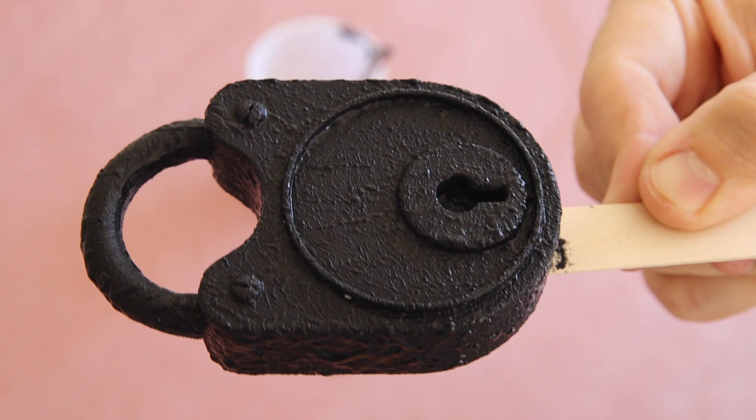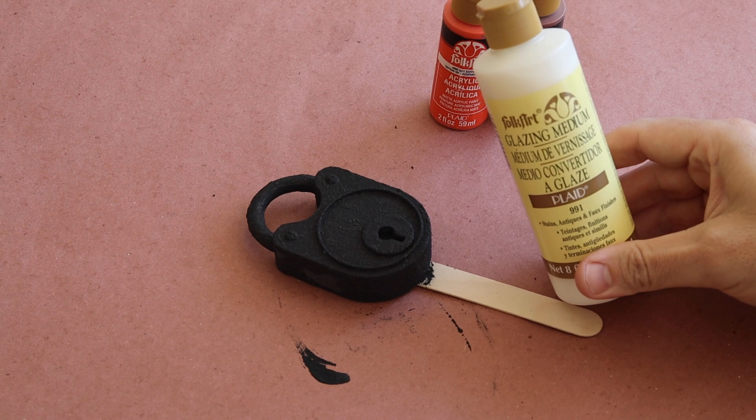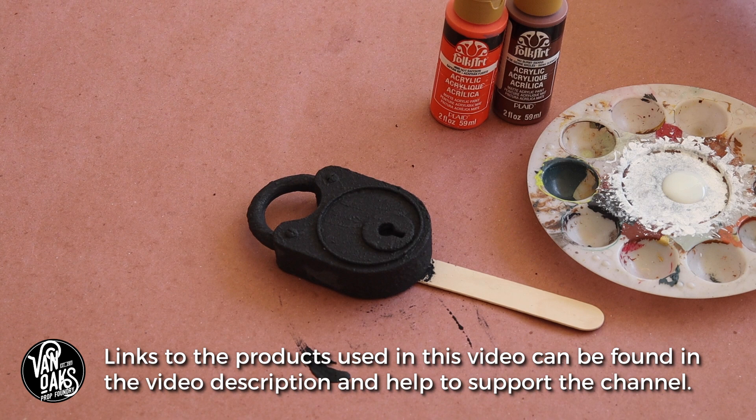When I'm happy with how it looks, I set it aside to dry and went to grab some paints to help sell the rusty appearance. I'm going with two favorites, Burnt Sienna and Hot Saffron. In addition to those paints, I'll be thinning them with a bit of matte medium or glaze. This helps to give them a bit of translucency and extends the working time of the paint so that I can apply it and wipe it off as needed to achieve just the right rust effect.